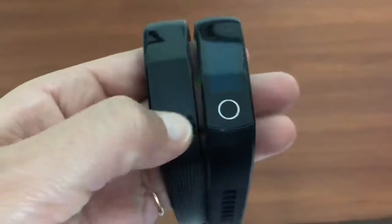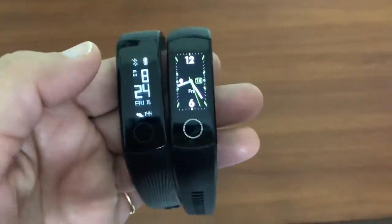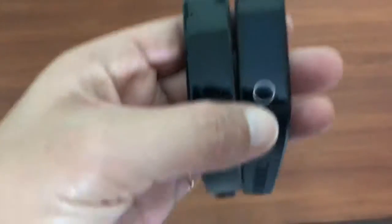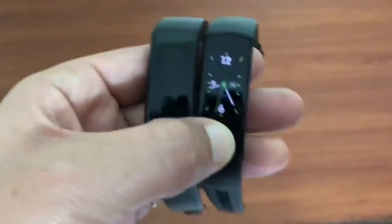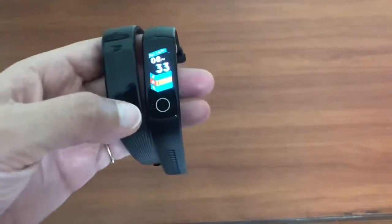When it comes to battery life, Honor Band 3 runs for about 10 to 12 days. On the other hand, Honor Band 4 goes for about 6 to 7 days.